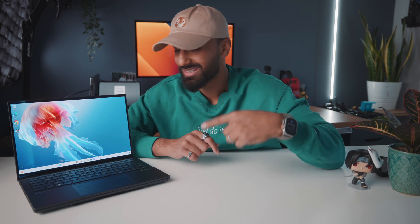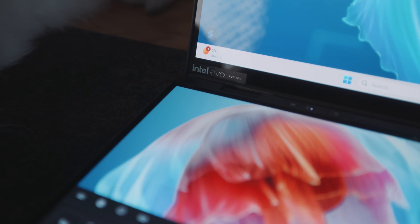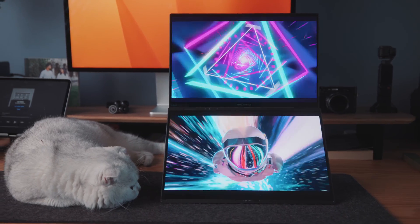This laptop is powered by Windows 11, but I'm not gonna waste any time going over the specs, which are amazing. You've got a terabyte of storage, 32 gigs of RAM, and it's running the latest Intel Core 9 processor. But that's not what's important here. What's important is the dual screens and the ways that you can interact with it — and there are so many ways. The ASUS ZenBook Duo has literally changed the way that I see laptops forever and how I want to interact with them moving forward.